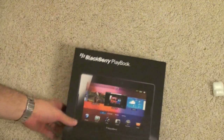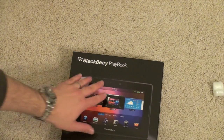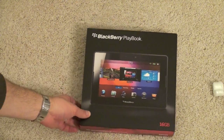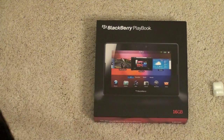Go ahead and open it up. Here is the BlackBerry Playbook — pretty thin package actually. Let's go ahead and run through some of the highlights. This is a 7-inch tablet, a lot smaller than the rest of the tablets on the market or at least some of the more popular ones. So if it's your niche, this is going to be a perfect size tablet for you.